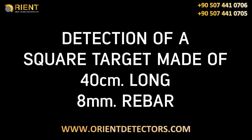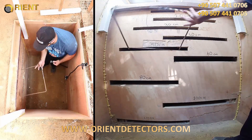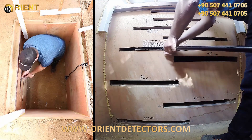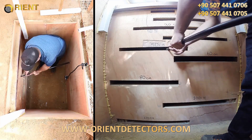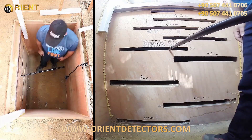Detection of a square target made of 40 cm long, 8 mm rebar. In this video, we will detect an open-ended square target, made of 40 cm long, 8 mm diameter rebar, at 50 cm depth, and provide its estimated shape and depth on screen. Target detection and scanning processes have been conducted at factory defaults.